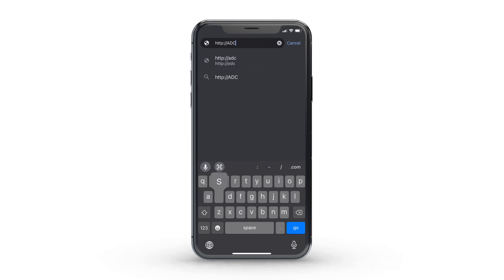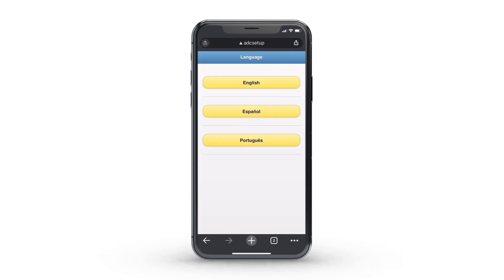While connected to the Alarm Wi-Fi network, visit http://ADC setup in the web browser and follow the on-screen steps. Select your language preference.